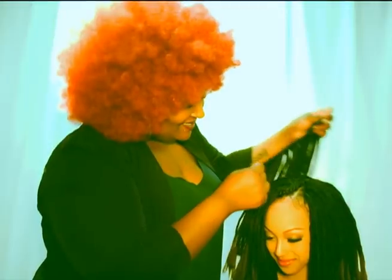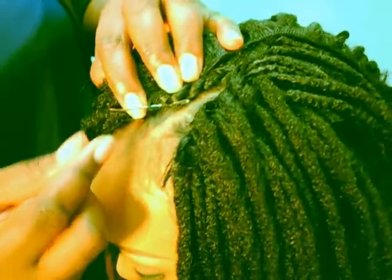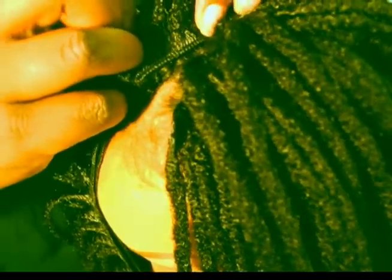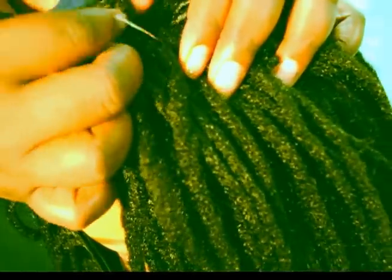Now it's closing time. Begin closing your part by adding a track to the top of your base, sewing the weft inwardly to create a natural look. Continue sewing until the top of the weft is complete. Then take your needle and thread and sew through the weft to the other side. Go back and forth until the part is secured and completely closed.